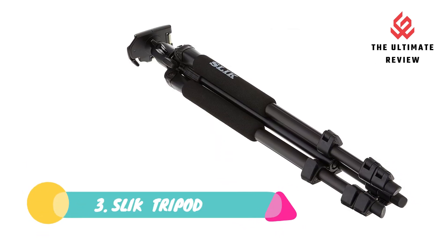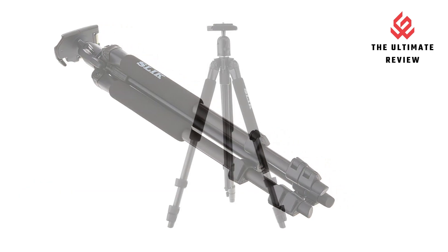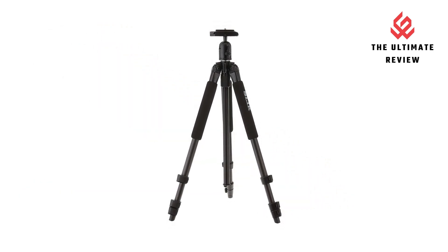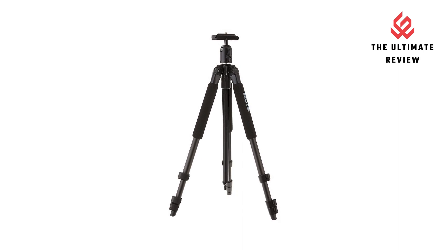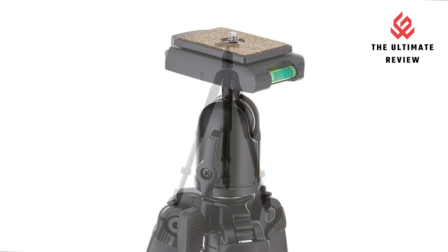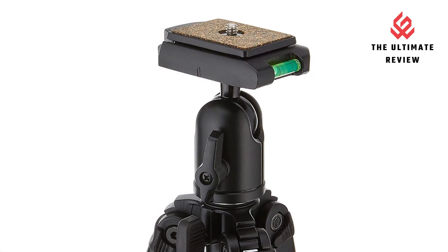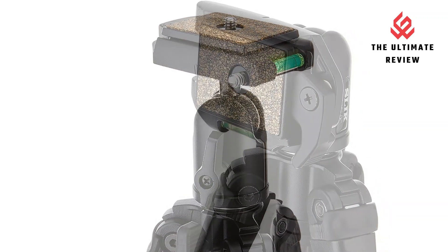Number 3: Slick Tripod. Multi-angle leg positions — the three-position adjustable angle leg locks can lock each leg independently at 15, 40, or 70 degree angles, making it easy to set up on uneven ground or steps. It also makes it easy for the tripod to be lowered to as little as 6.7 inches off the ground for very low angle photography.